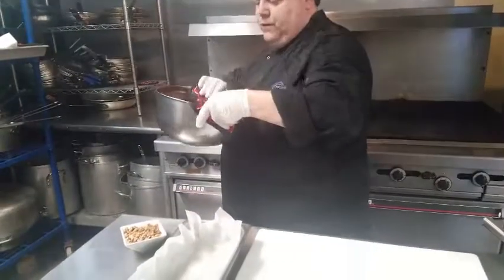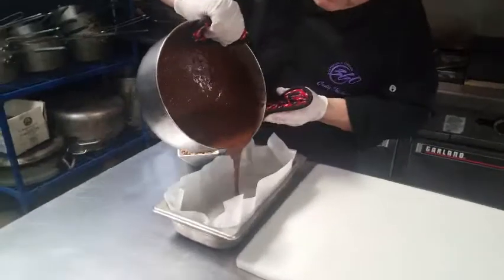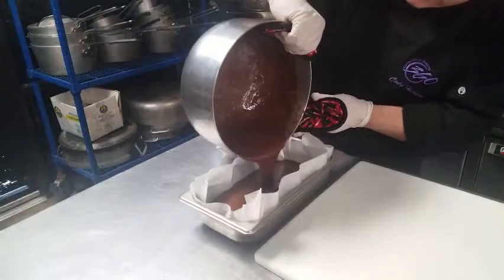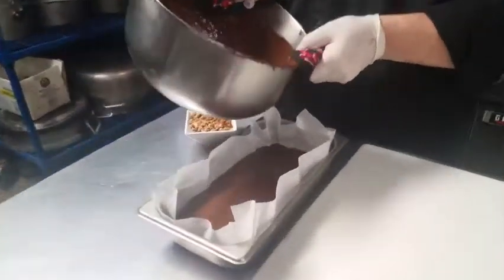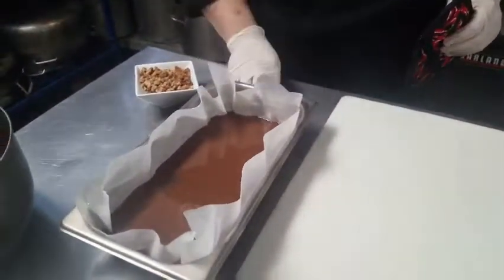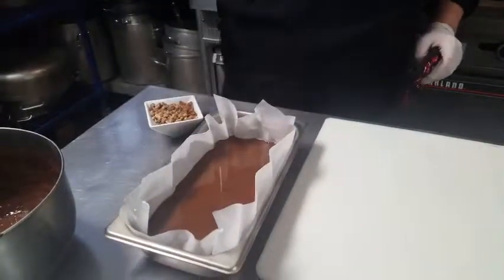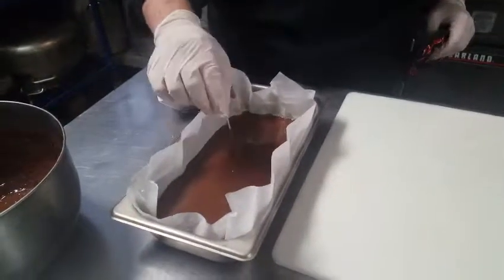We're going to take this beautiful chocolate over here and pour it into our parchment paper. Very slow. We want to get about an inch of chocolate in there. The great thing about chocolate being melted this way is it's going to even out perfectly. You want to make sure your consistency is good — see how my toothpick just stays right in the middle and stays straight up? That means you got a great thickness for your fudge.